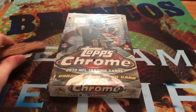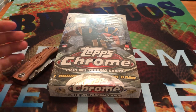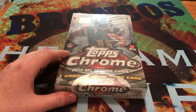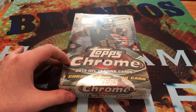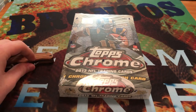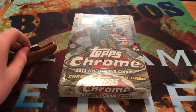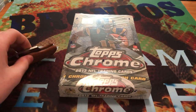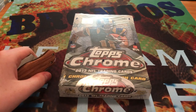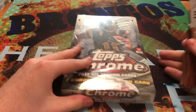We're going to be opening 2013 Topps Chrome. Out of this box, I don't have the Peyton Manning from the main set yet, so I'll be chasing that. The rookie class this year wasn't that big, but there was Travis Kelce, DeAndre Hopkins, Le'Veon Bell, and Keenan Allen, so I'll be chasing those four rookies. Topps Chrome is just a really fun product to open — you get one Chrome autograph card in every box. So we're just going to rip right into this and see what we get.